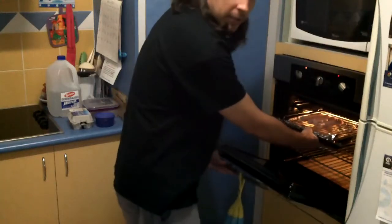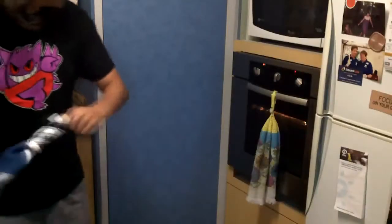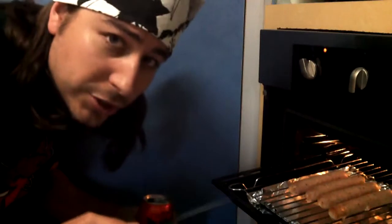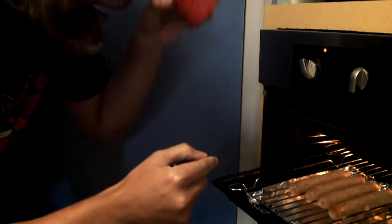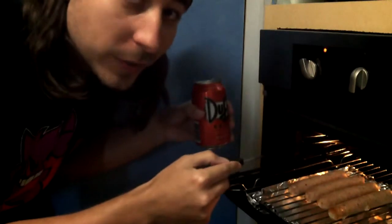Next, grill the sausages. They're going in here for two days at about 120,000 degrees. It's tradition in Australia when you're cooking sausages to poke them occasionally while drinking a beer. Hell, it's just tradition in Australia to drink a beer.